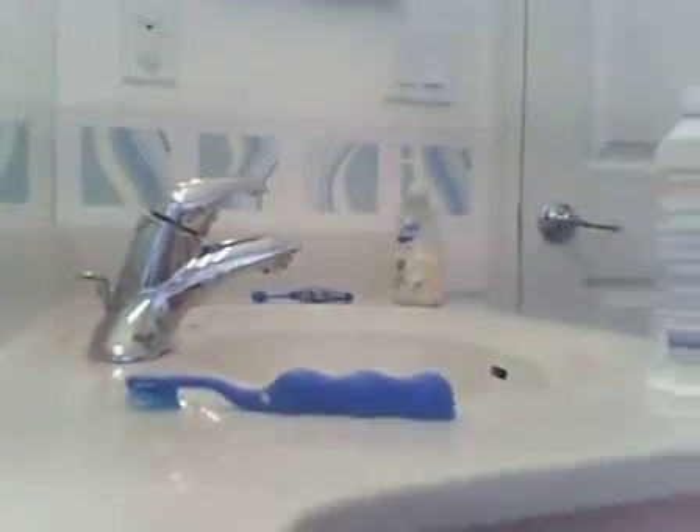I didn't fill up the tub yet, and I need to fill it up. So I need to take some stuff down so I could set the camera somewhere. Let me just move my tooth — the toothbrush.